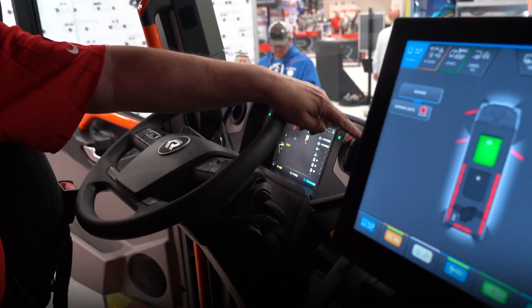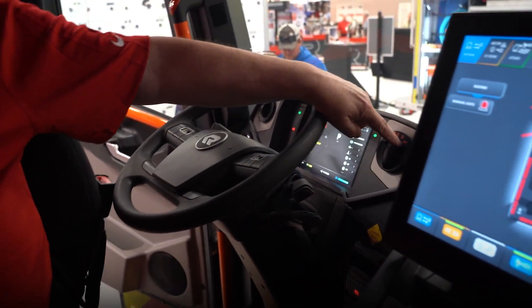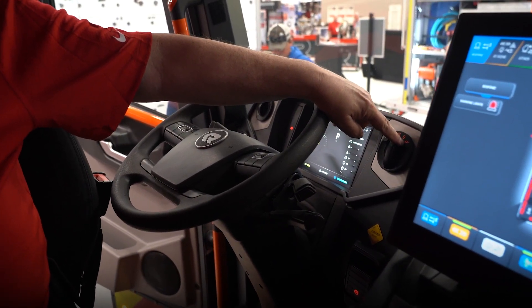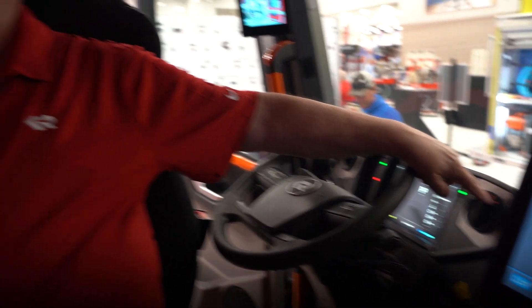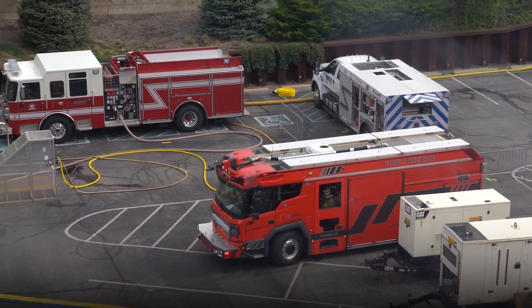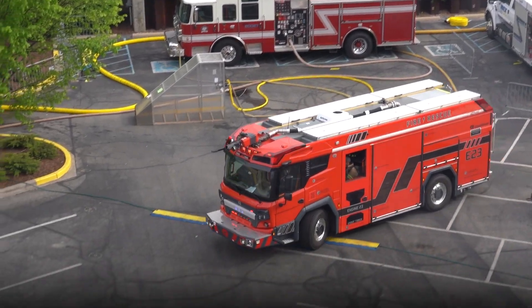It's nice — plus it's putting power back in the battery. Drivability and maneuverability is awesome, acceleration is insane. You've got two speeds: neutral, drive, and turtle mode. Turtle mode is for when you're going up a big hill — these guys in the Hollywood Hills have used it a couple times, but they've never run out of power in this truck.